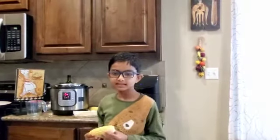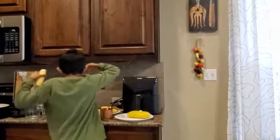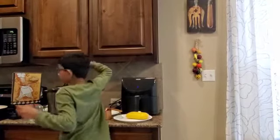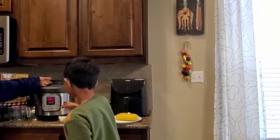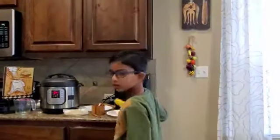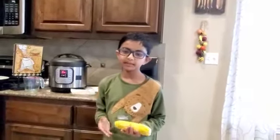Once that is done, I will place the trivet in and horizontally place the corns in very carefully. Once that is done, here's how it will come out. You can add some more butter to make it yummy.